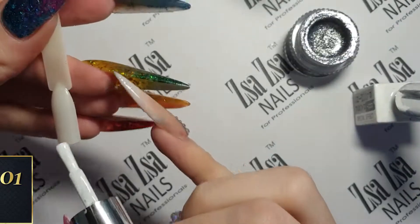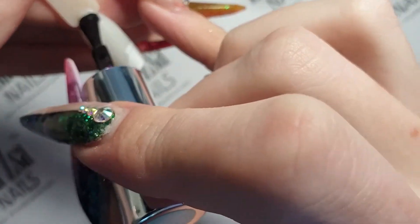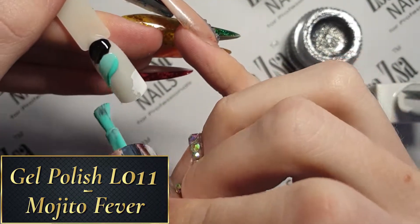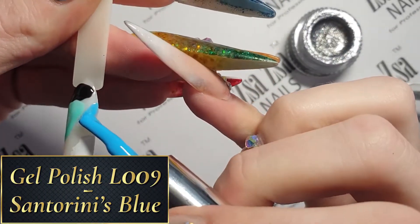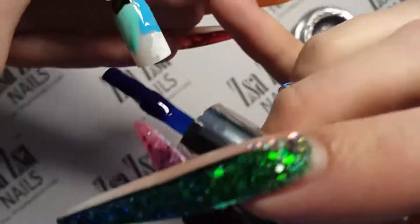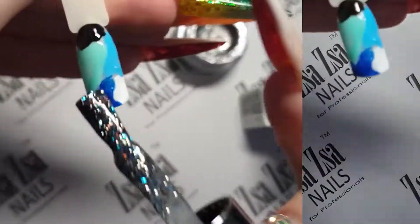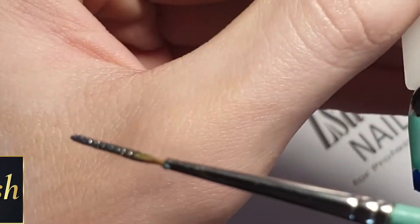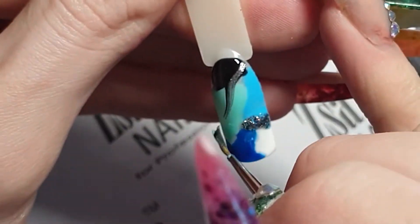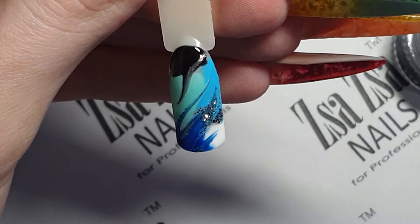And finally, for the last nail, I am starting with a bare nail and I am going to apply large splotches all over the nail with each different colour. A base colour is unnecessary but can be used if you would like to. Once all of the splotches are applied all over the nail, I am going to take a liner brush with some of the Nano Diamond Glitter Pot Gel on and swirl my marble.